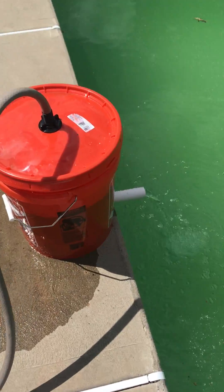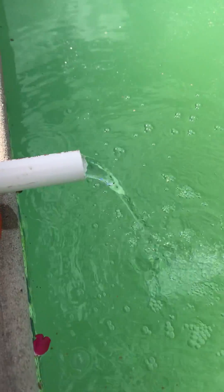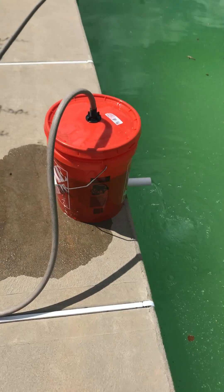And you can see the water coming out — it's pretty clear. Wouldn't be something I'd swim in yet,